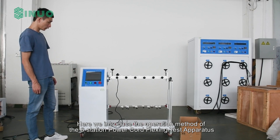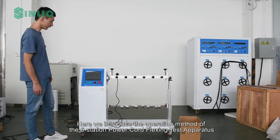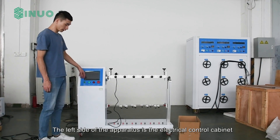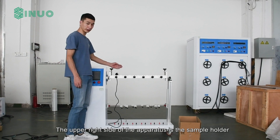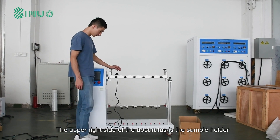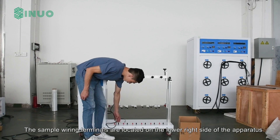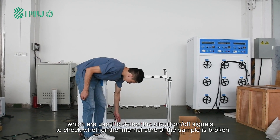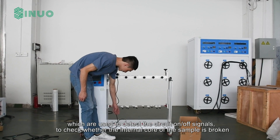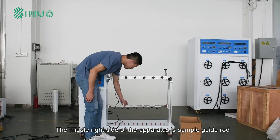Here we introduce the operation method of the six-station power cord flexing test apparatus. The left side of the apparatus is the electrical control cabinet. The upper right side is the sample holder. The sample wiring terminals are located on the lower right side, which are used to detect circuit on/off signals to check whether the internal core of the sample is broken.